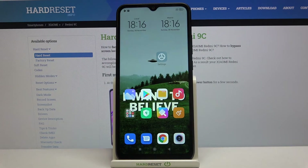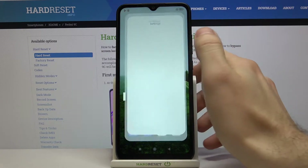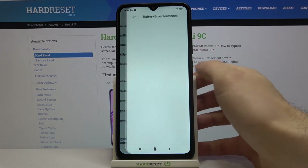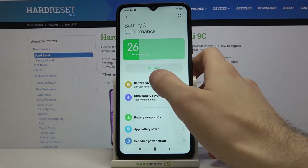Here I have the Xiaomi Redmi 9C, and today I'm going to show you how to enable power saving mode on this device. First of all, you have to go to Settings, then to Battery in the Performance section, and then Battery Saver.